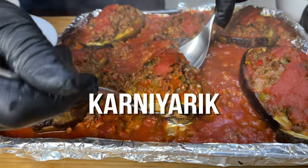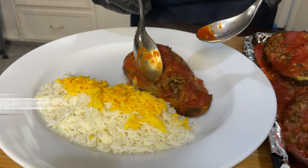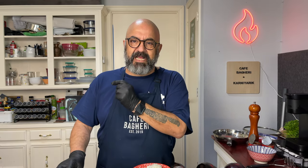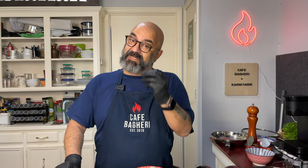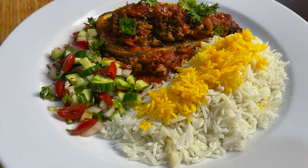Karniyarik is a dish of stuffed eggplants, Turkish in origin, and it literally translates to 'split belly.' Eggplants are called patlajan in Turkish and bademjan in Farsi. This dish has versions throughout the Mediterranean, Iran, and Central Asia, but this one is Turkish. Interestingly, the first time I tasted it was on a Turkish Airlines transcon flight going east to Istanbul and Iran — they served it, and I fell in love. The way they served it, with rice and a little salad, is how I always serve Karniyarik: with Persian saffron rice and a little Shirazi salad. Stick around — let's make some Karniyarik together.